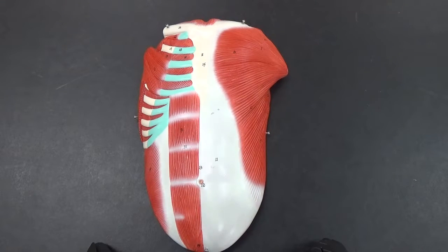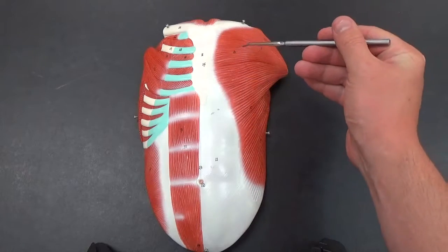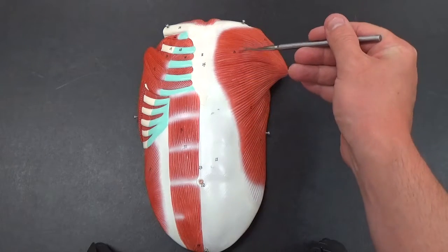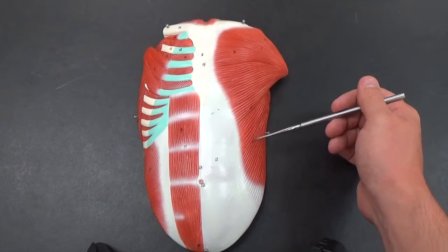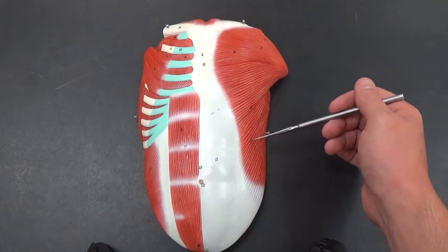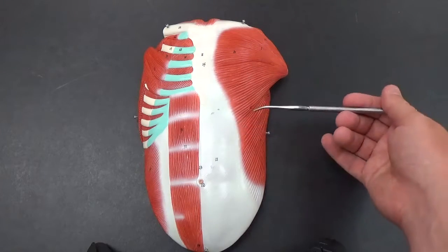Looking at the chest plate, we can first see the pectoralis major — the large muscle here — and the external abdominal obliques here. These are the superficial muscles you can see on the front.